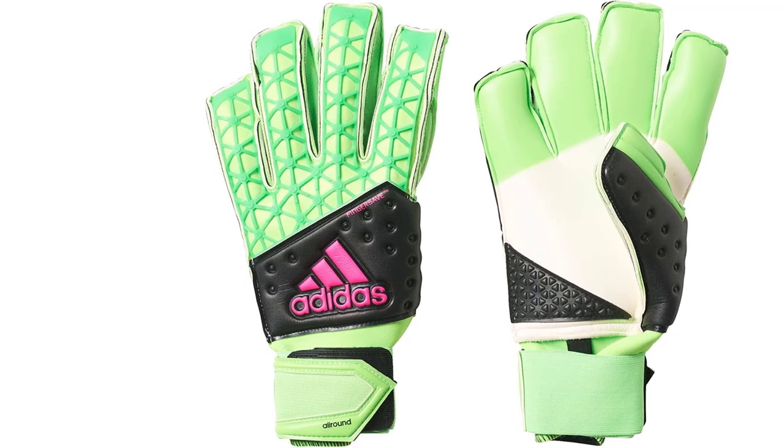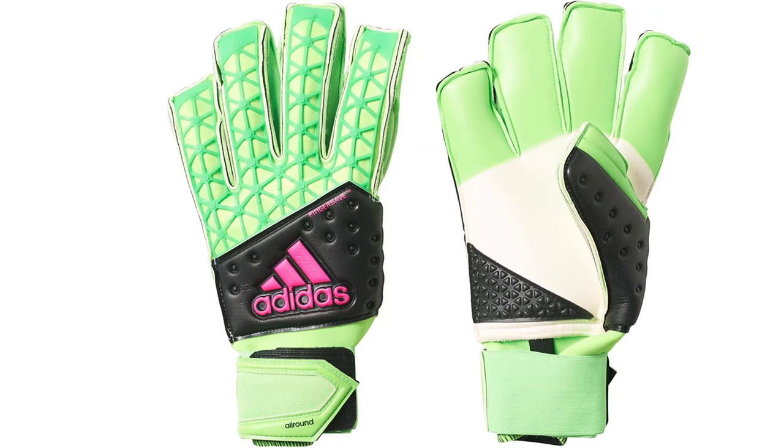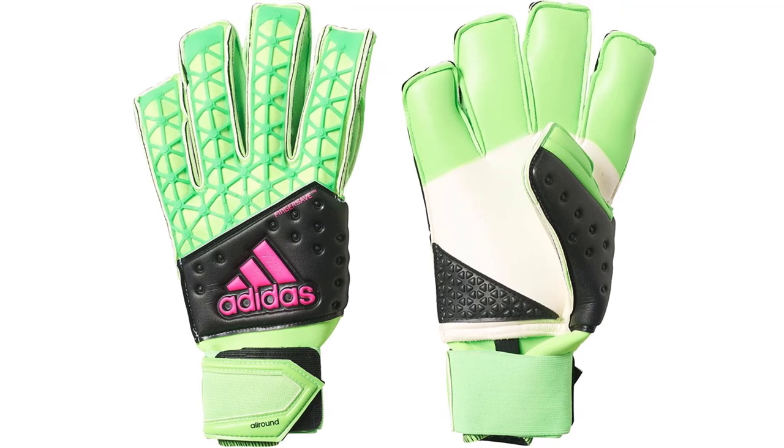The only aspect that could be improved on this product is the palm's length. Number 2.